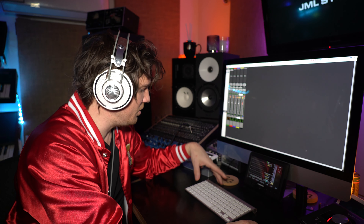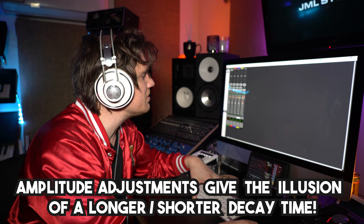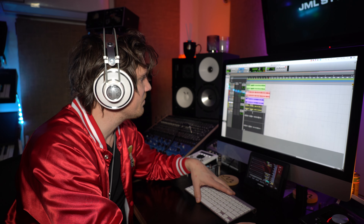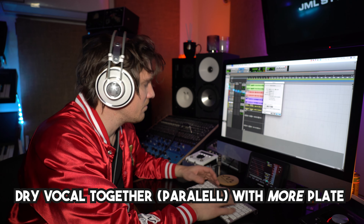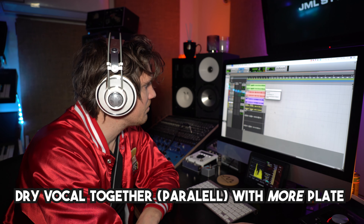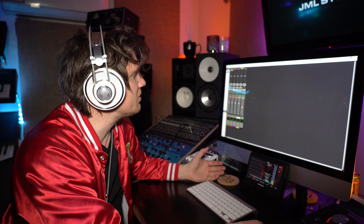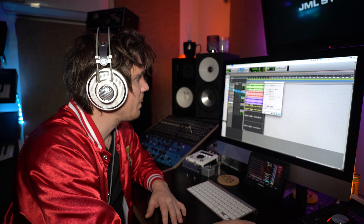For this last experiment — man, that sounds good — I'm going to put her panned dead center and put the reverb hard left and right because it's stereo. I'm going to increase it to exaggerate the reverb, so this is a huge cathedral sound. I'm going to put the reverb print next to the dry track and it'll sound like this.